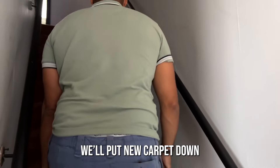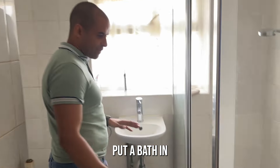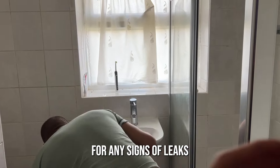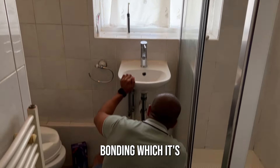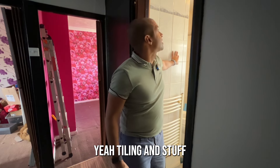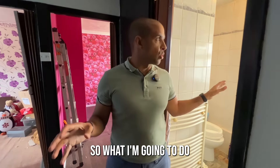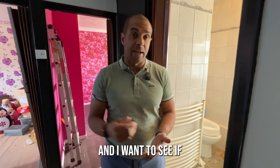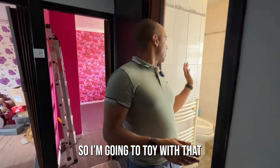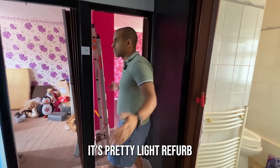Going upstairs — the stair rods will have to be removed and new carpet put down, but the flooring is fine otherwise. Looking into the bathroom — this is a three-bedroom house, so I'm going to put a bath in because families want baths. I always advise putting a bath in instead of a shower. I'll look around for any signs of leaks and check for earth bonding underneath the sink — there's no sign of it here, which tells me the electrics definitely need attention. An extractor fan is needed in every bathroom.